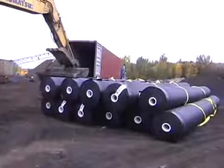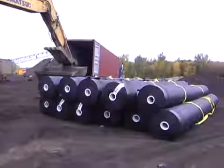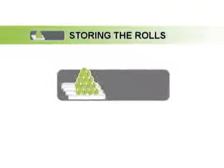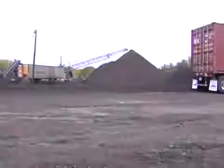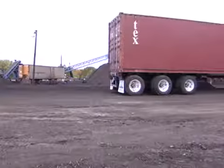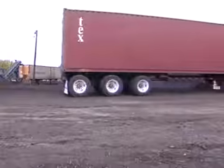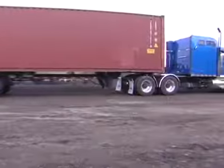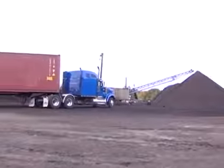In this video, Solmax International will show you how to proceed and what kind of equipment is required. Also included is a step-by-step guide including preparation, unloading and moving processes, and storage. Our materials are delivered via 40-foot ocean freight containers or 48 to 53-foot intermodal containers for on-site unloading. This video offers health and safety precautions as well as guidelines for the safe unloading of our products from the container.